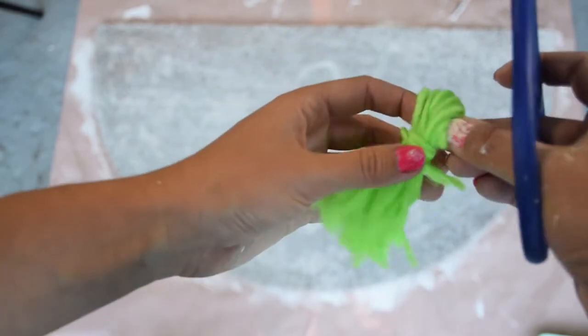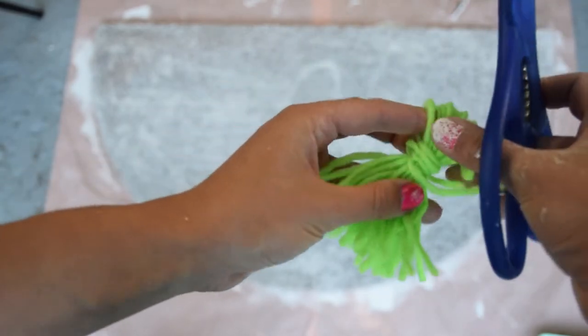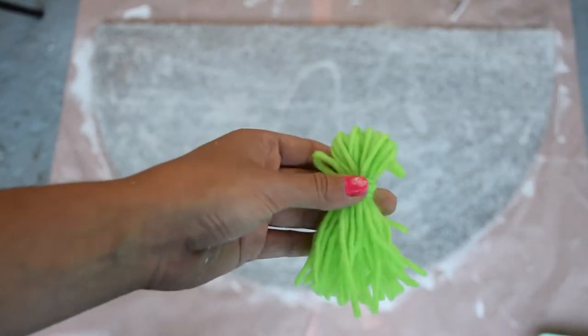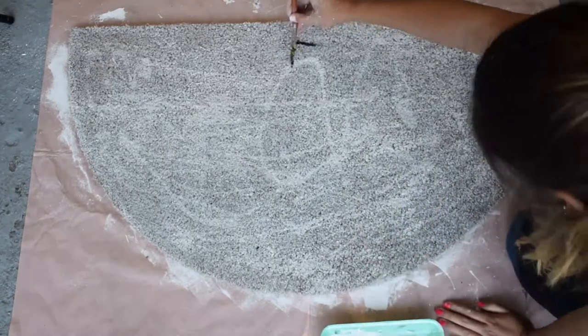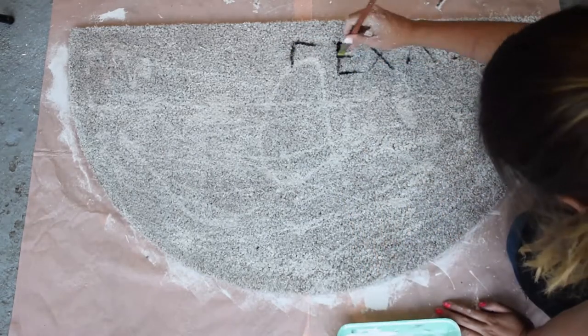Then you just put your hook through that loop to attach the tassel.